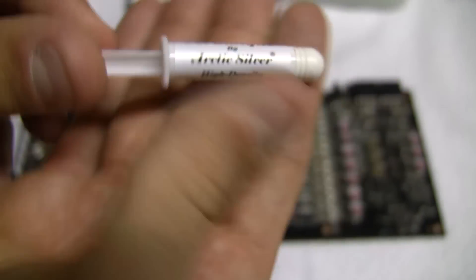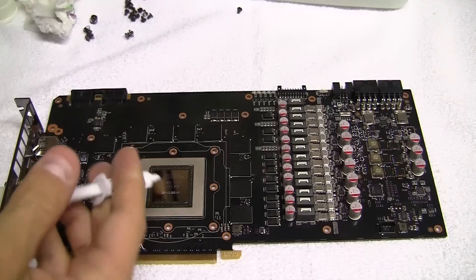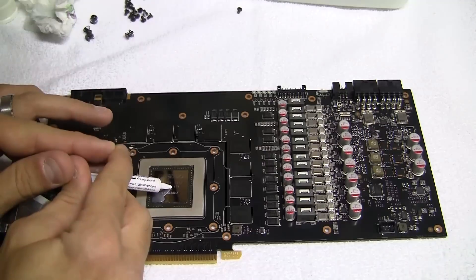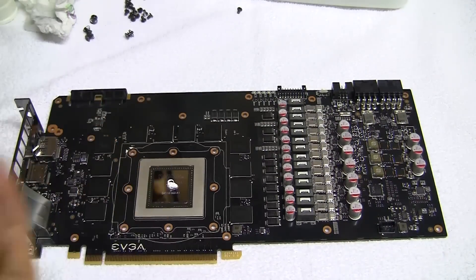You can use the included thermal paste with the water block, but you can use any thermal paste of your choice. Take a pea-sized amount and put it in the center of the chipset. If you want, you can spread it around for better distribution.